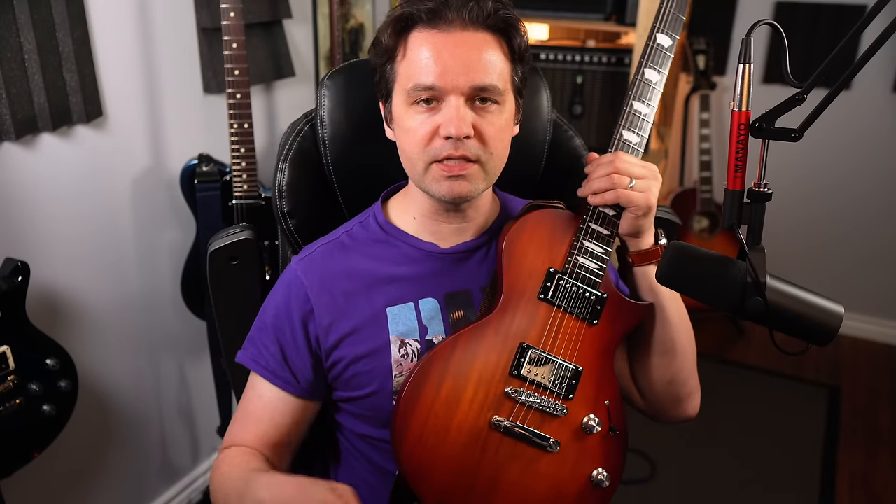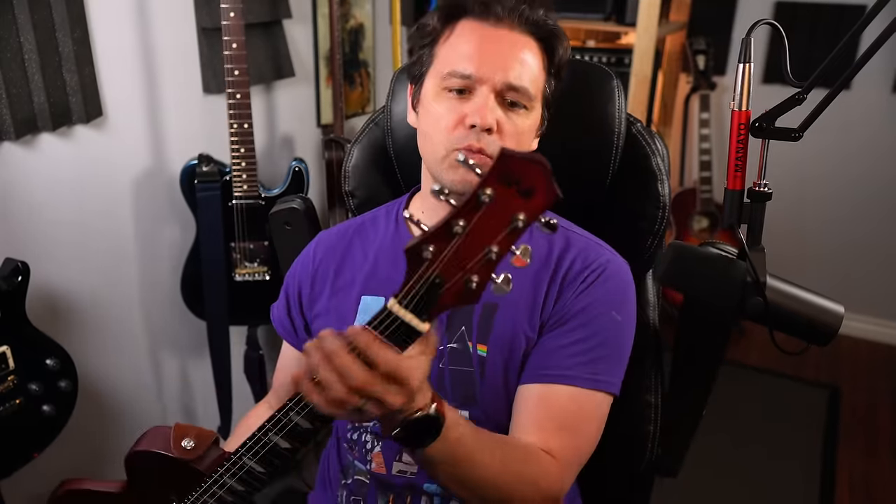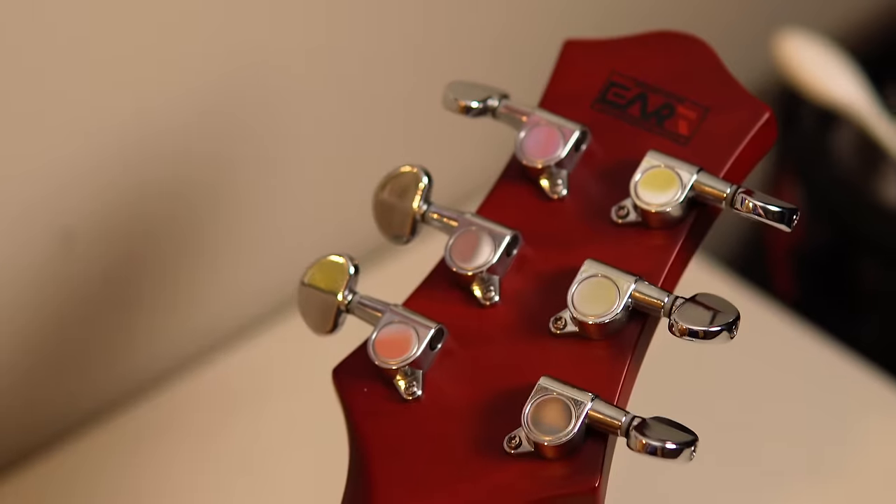Let's go top to bottom and we'll hear this thing. If you want to get one, I also have affiliate links in the description — you can check that out after. Starting top to bottom, we've got 1-to-18 ratio tuners, and they are smooth. They feel really good, I like the way these feel.